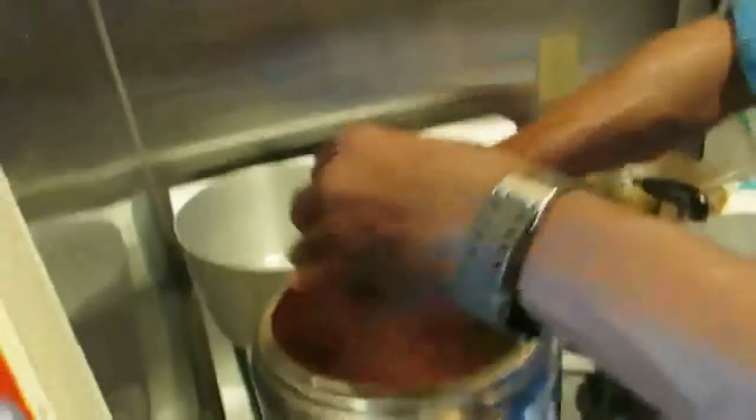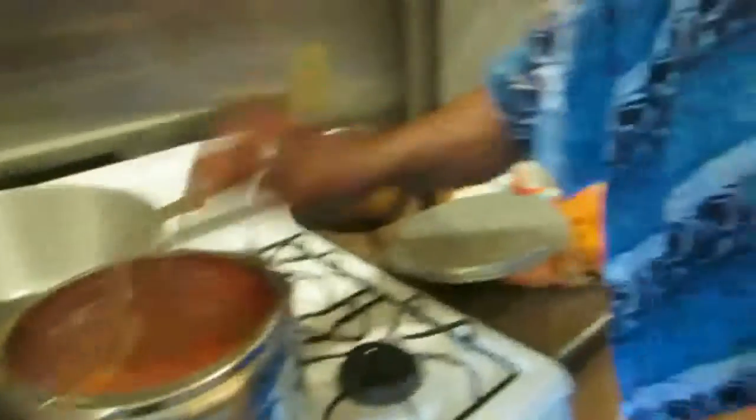Other things you can do: if you like, you can add some shrimp — just a little bit of shrimp — just to give it a flavor. So you add the shrimp. Once everything is in, you continue boiling.